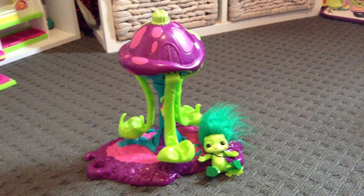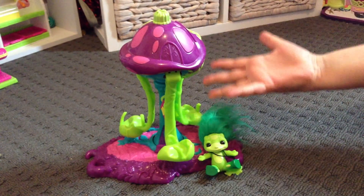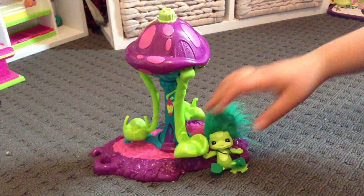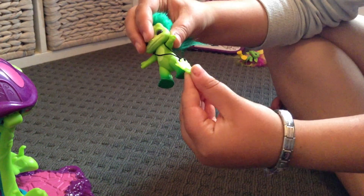Hi guys, this is my Zelf and today I'm doing a review on this Toadstool Swing. It comes with an exclusive to the set Zelf, which is I think the toad or like a frog with some nice green hair. It comes with a little frog charm.